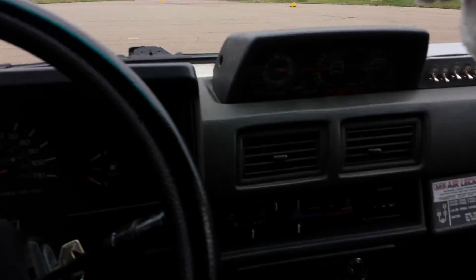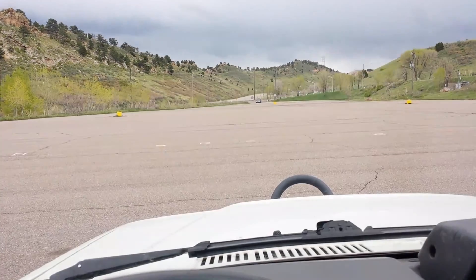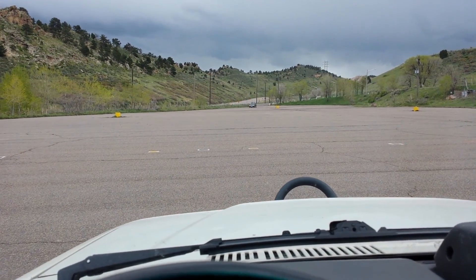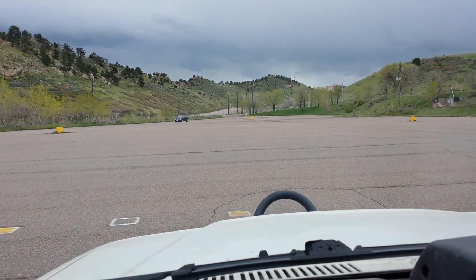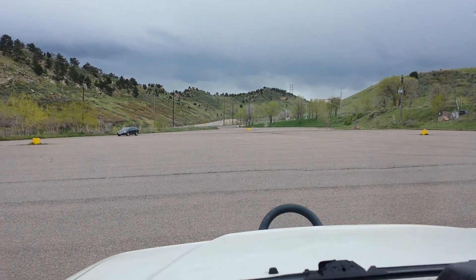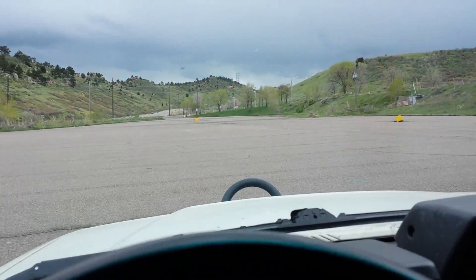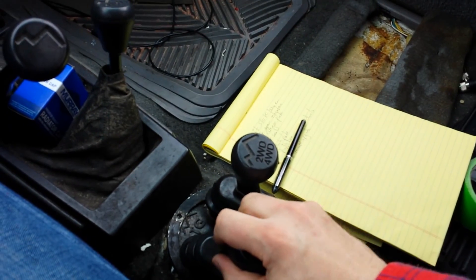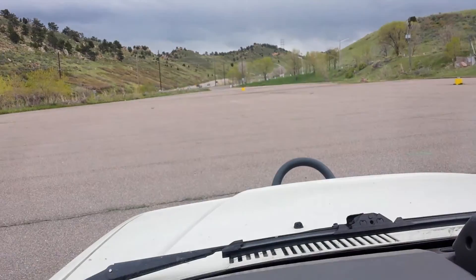I'm going to demonstrate the different gears here. I've got a nice place to go. I've been in both high — this is just idling along now. I'm going to get a view of what it looks like. It doesn't really like to idle along too high in first, so I'm going to shift now to low on that.